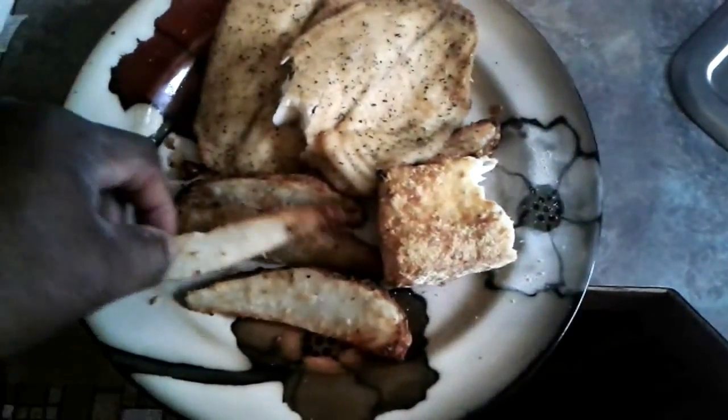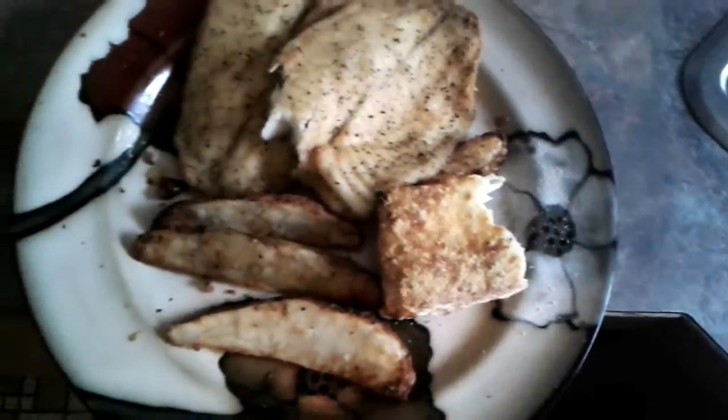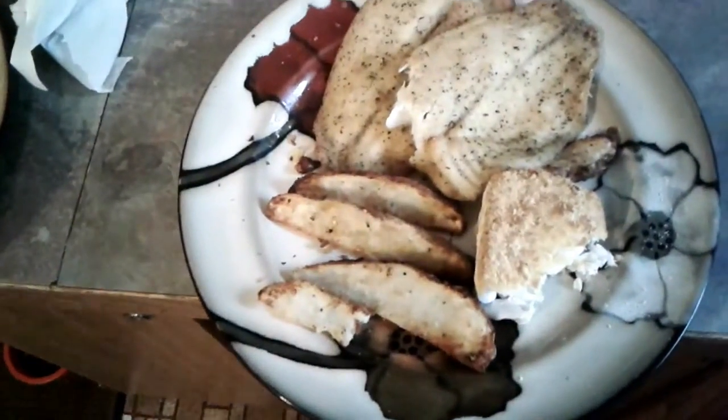That fish came out good. This was all cooked with the air fryer. This is tilapia. It was all cooked with the air fryer. That came out good.